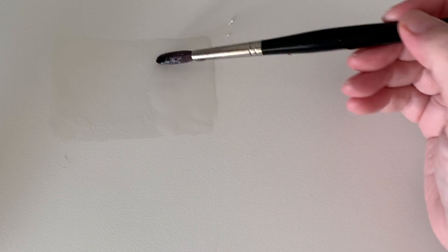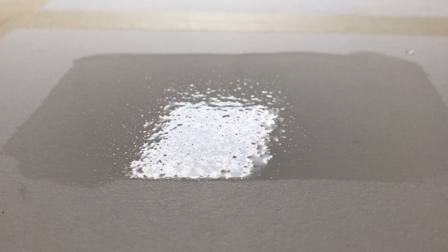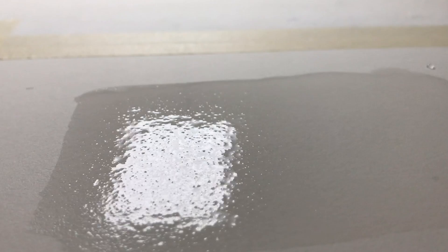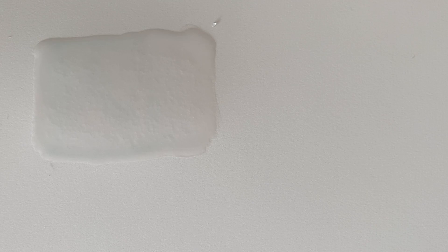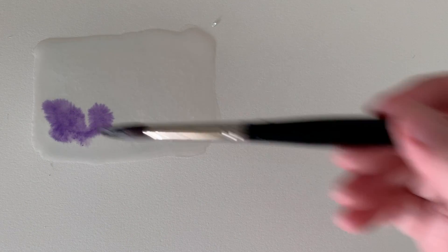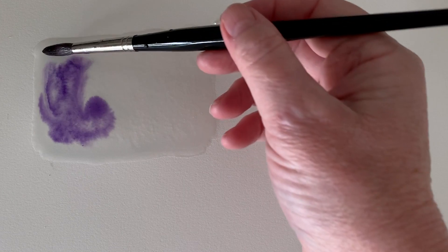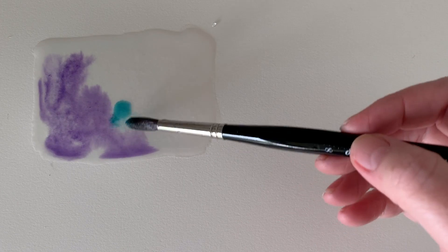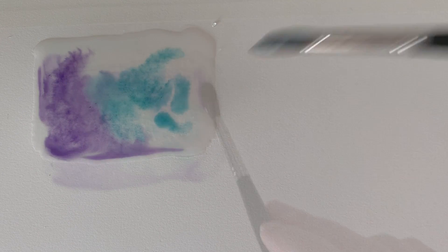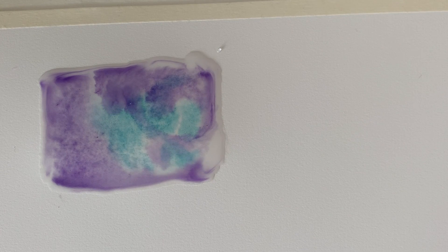I'm painting on Arches hot press paper here and just painting some water onto the surface. Now wet paper is really glossy — you can see that glossy sheen on the surface. While it's wet like this you usually use your paint a bit thinner, and the paint moves around over the surface of the paper and creates soft and lost edges. When you introduce another color onto wet paper the colors just run into one another — you can see those colors just merging together.